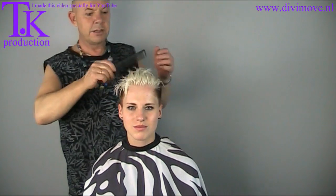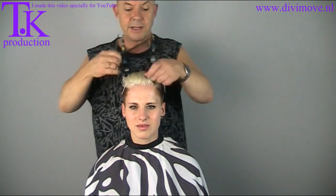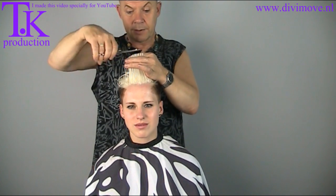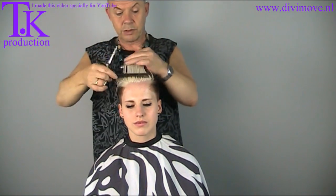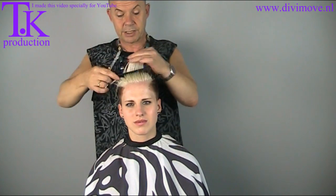The color is on. It took about half an hour without heat. Now I just cut off the ends of the damaged parts, the dry ends, to create a new stable line. Because the upper hair has to be stable, with a strong hairstyle.